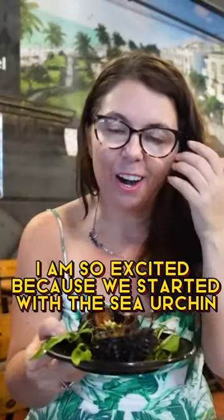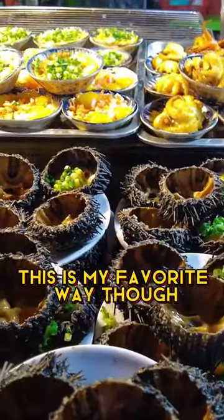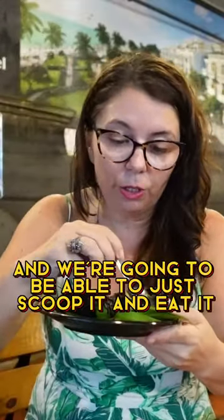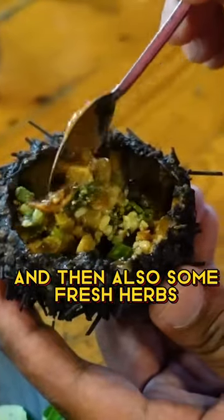I am so excited because we started with the sea urchin. Now this is very typical of this region. They serve it a number of different ways. This is my favorite way though, because they've actually kept it in the casing. They've given us these small spoons and we're going to be able to just scoop it and eat it. I see some peanuts in here and then also some fresh herbs.